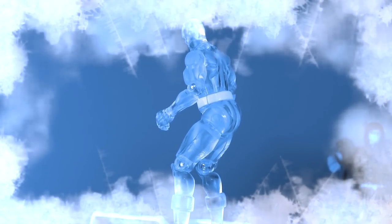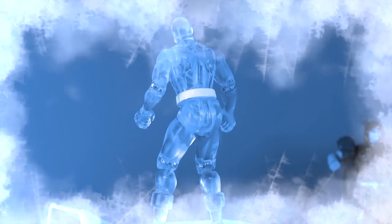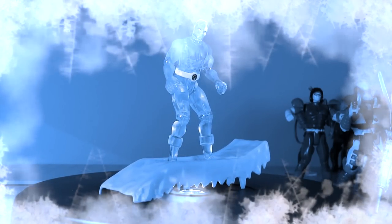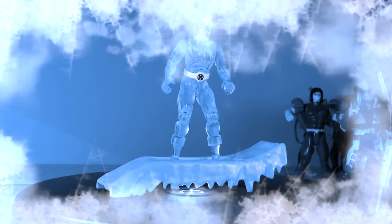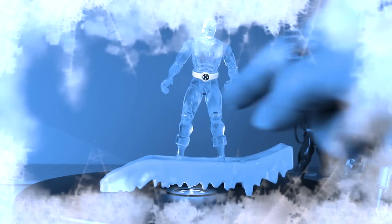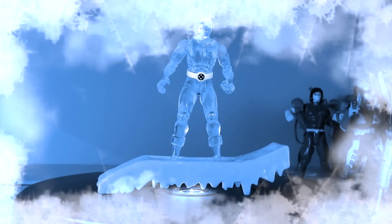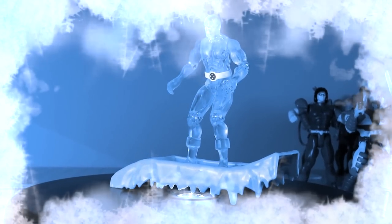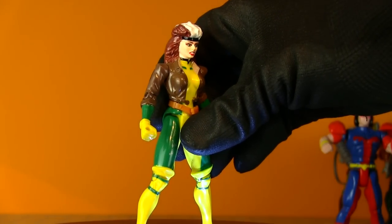Iceman — I've been a fan ever since Spider-Man and His Amazing Friends. I was surprised, like most people, to learn he was actually an X-Man who was guest starring on that show. He's one of the very first translucent figures. He comes with a really cool ice sled — thank goodness, it's basically a stand, so you don't have to worry about Iceman falling over.